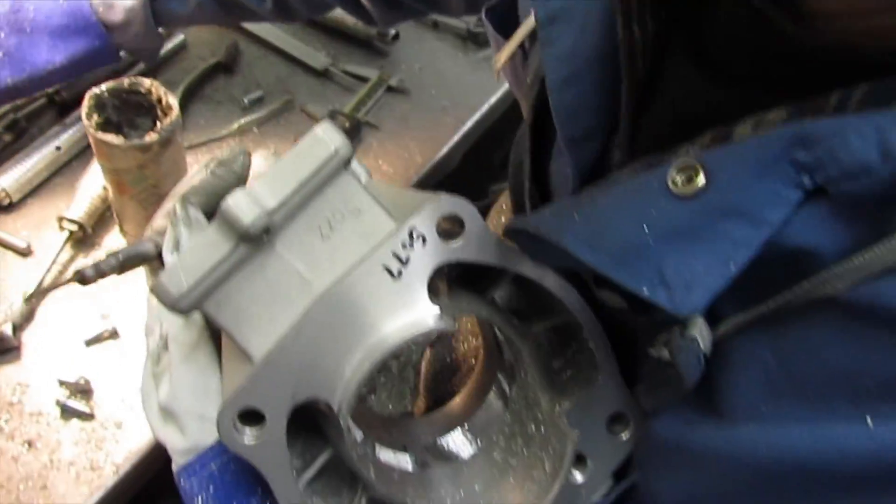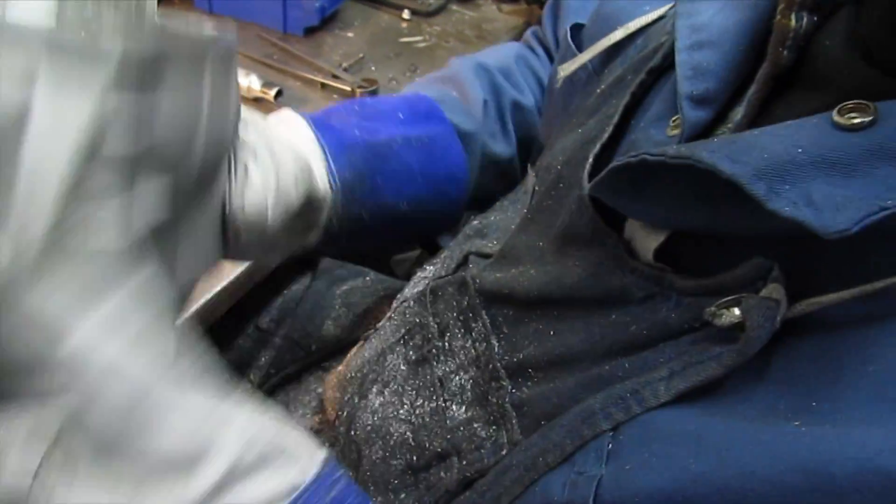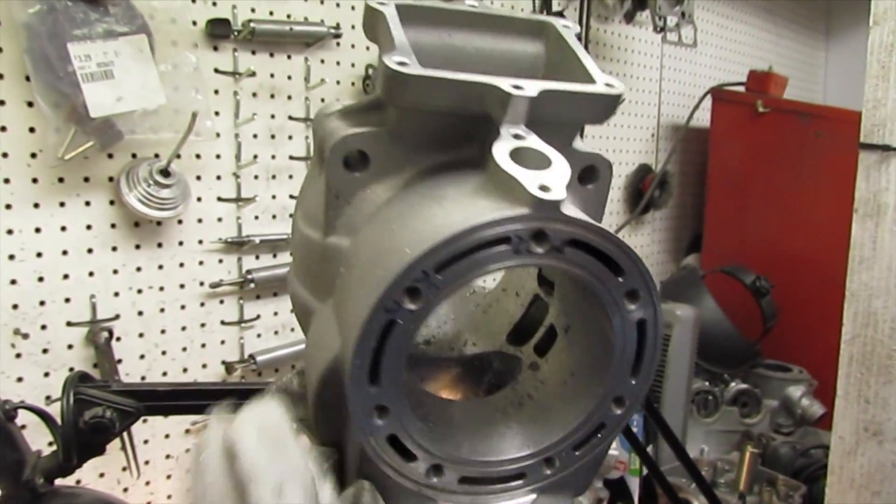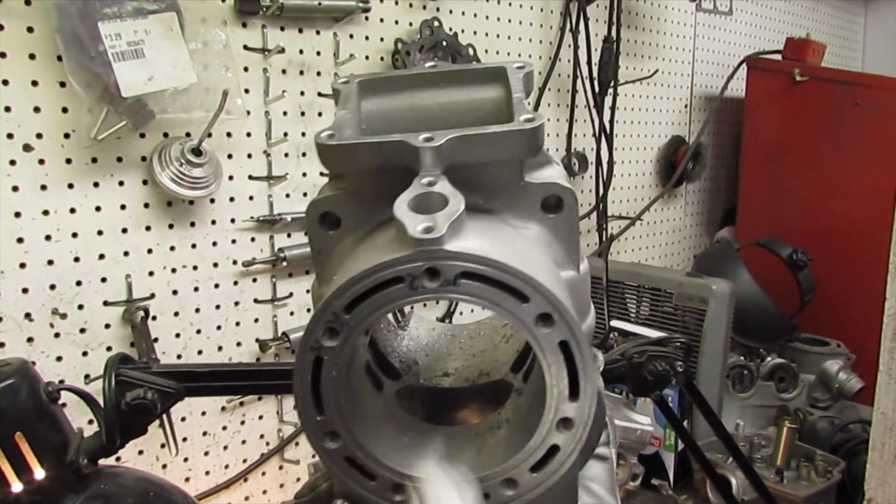Now I've got to do the auxiliary transfer ports. Here's a shot of what it looks like — you can see it's roughed out. That's the exhaust port and I've got to work on the auxiliaries.